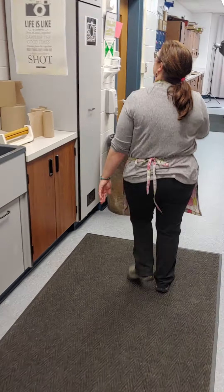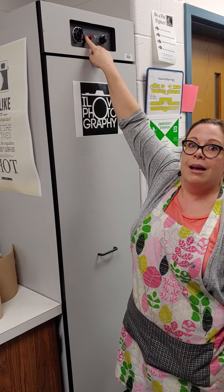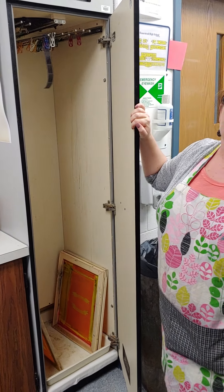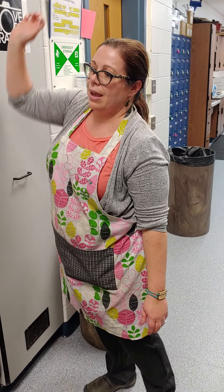This is our last timer. We're going to dump it back into the fix container. Turn on the cold water. If you're the last person to use the fix, make sure to recap it. Swirl it around and dump. Swirl it around and dump. Third time's the charm.